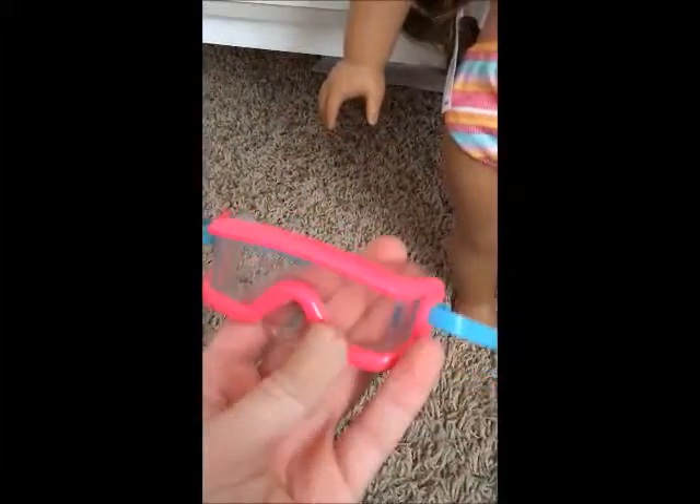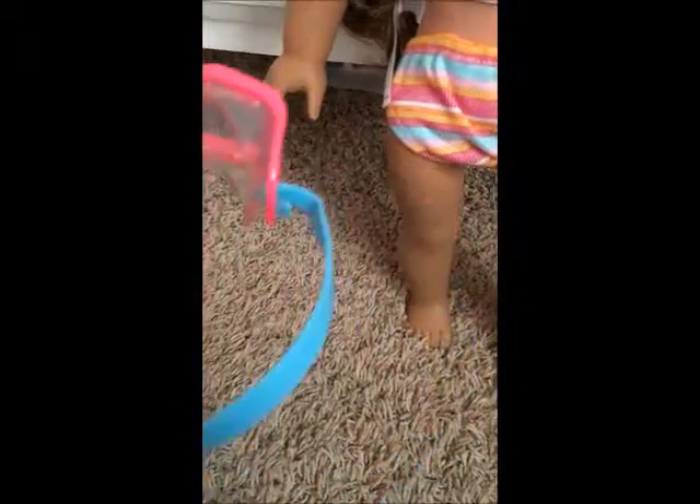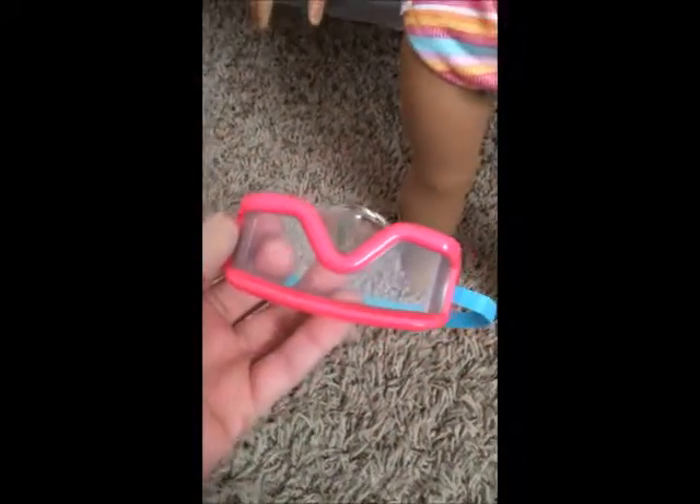Next I want to show you the pink goggles that come with Leah's collection of beach accessories. It has a really cute pink rim with a clear plastic eye place and a little place that covers her nose, and a blue strap that is adjustable on the sides. You're probably going to need it at its biggest setting to fit the doll's head.